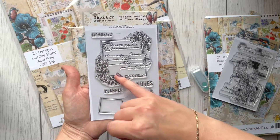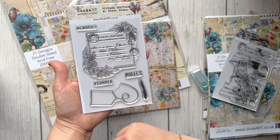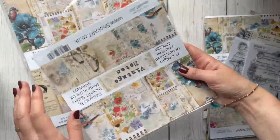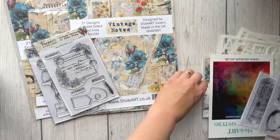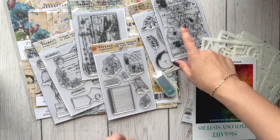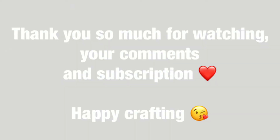You can mask off flowers if you don't want them and layer on top. There are 'Memories,' 'Planner,' and 'Notes' elements that will be really useful. And of course there are 12 by 12 and 8 by 8 papers as well — lots of papers from this Shock Art brand. Let me know what you think about this collection and about that flower! Thank you so much for watching — when I receive more boxes I'll record another video. Have a lovely evening and take care, bye bye!